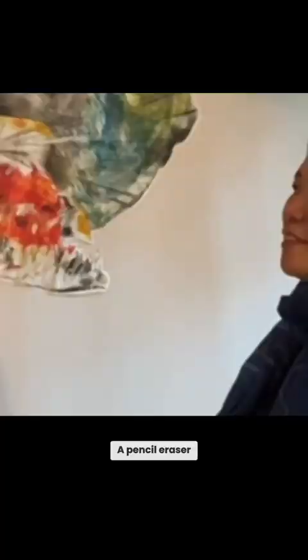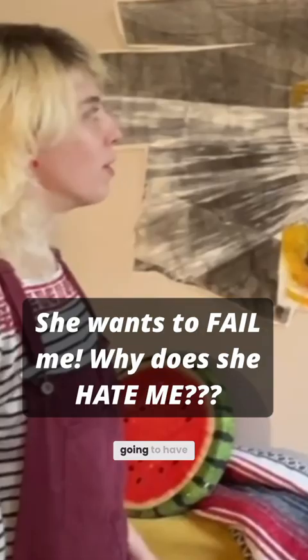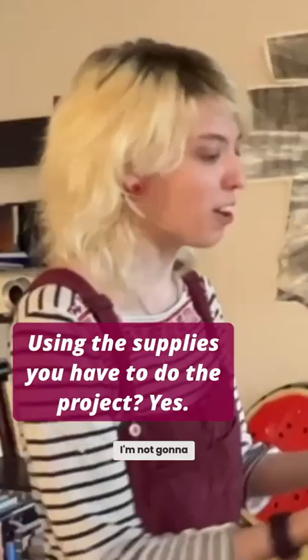Okay, use the pencil eraser. Look, if you come up here you can just take the pencil eraser and sort of push the mark. You mean I'm going to have to use that small eraser to make every single line on there? That's gonna be like 5,000 marks — I'm not gonna have an eraser anymore. I don't know, use something else!